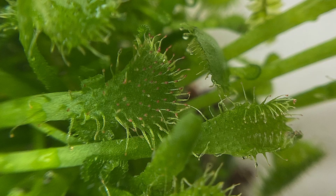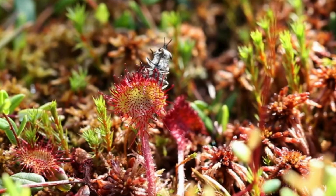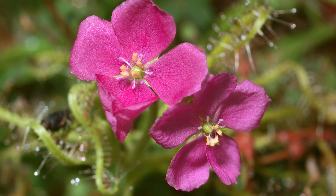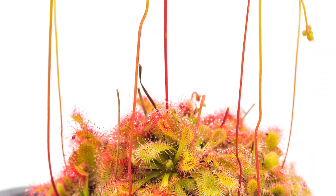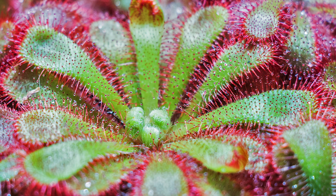The spoon-shaped leaves are covered with tentacle-like structures that secrete sticky mucilage to capture and digest insects. The plant produces self-pollinating small pink to white flowers on a long slender stalk. The green leaves can develop reddish hues under strong light.